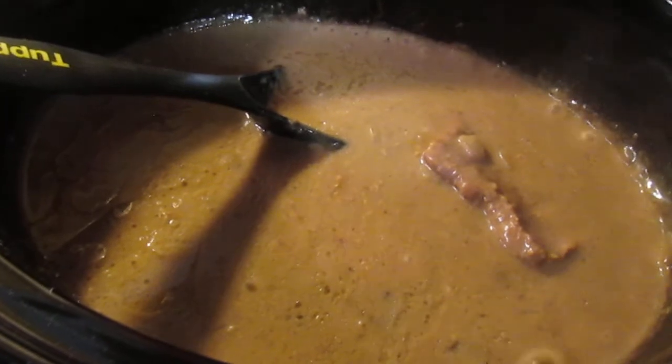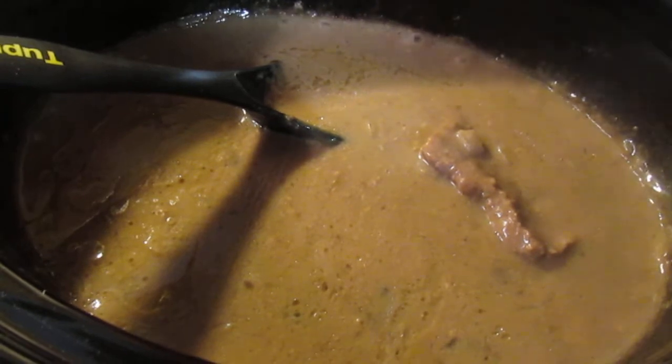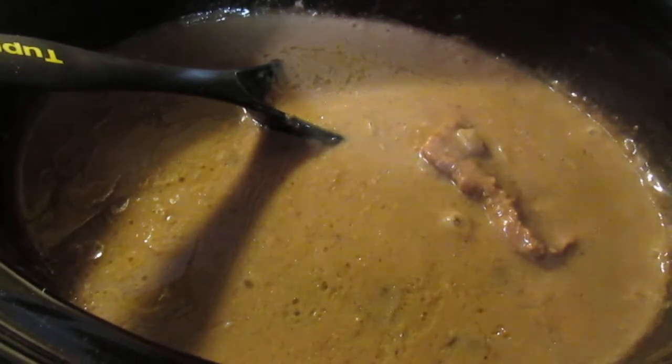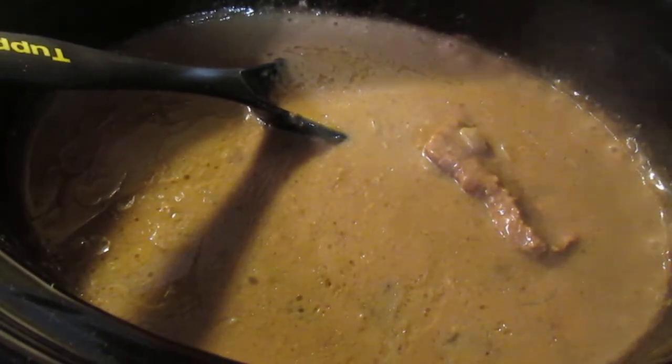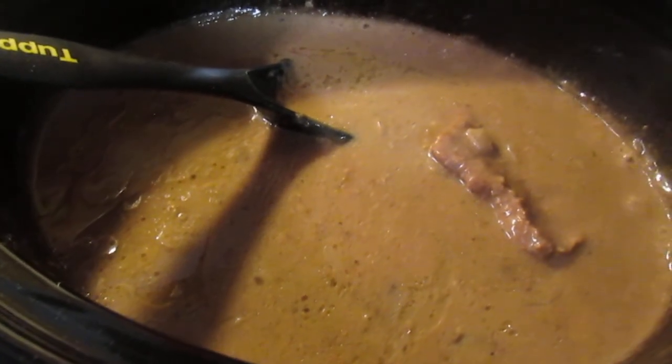The cube steak, you can even have it over your mashed potatoes, or you can set the mashed potatoes off to the side with some butter on them and eat the cube steak separately. Anyway, there's our cube steak in a crock pot.